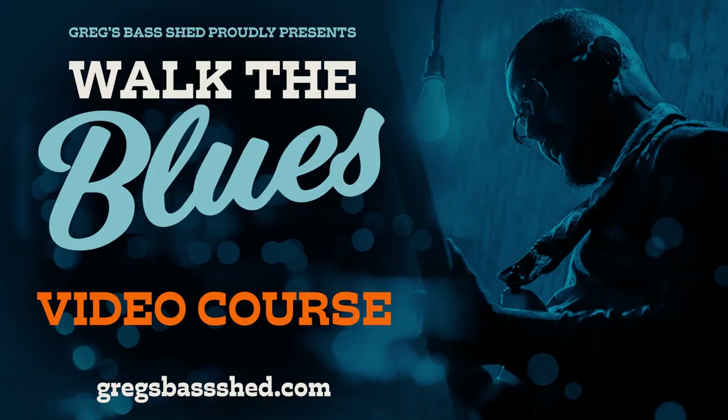If you felt you got value from this lesson and want to help keep these YouTube videos and PDFs free, you can buy me a $5 coffee — the link is in the description. If you don't know about my video course Walk the Blues, check that out — the link is below. That course takes iconic bass lines from iconic blues bass players, breaks apart what they do, and gives you devices to create your own blues bass lines, whether you want to play at a jam night, in a blues band, or just at home. This is Greg from Greg's Bass Shed — hopefully I'll see you very soon in my next video lesson.